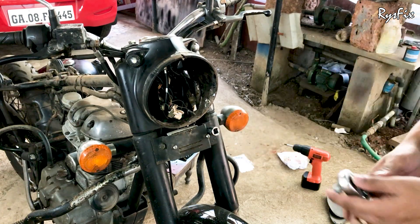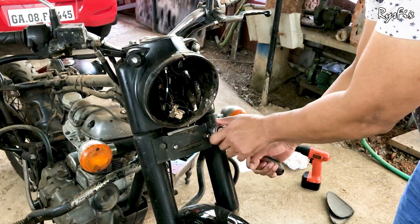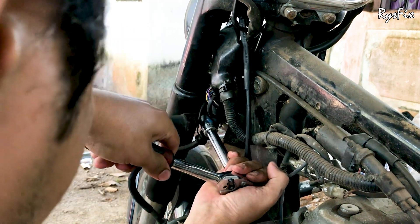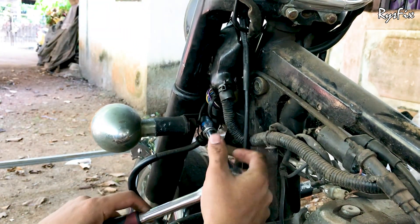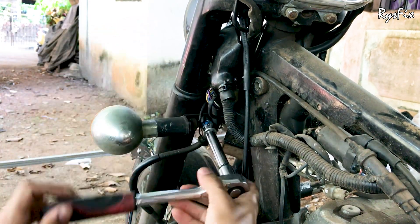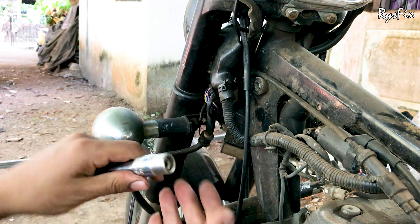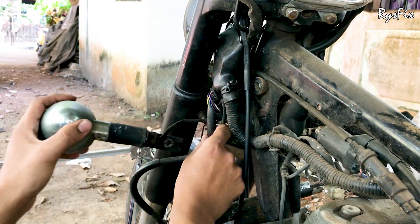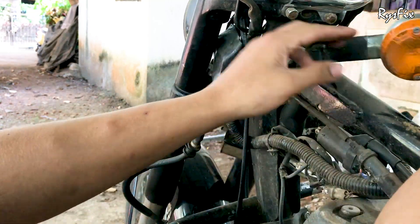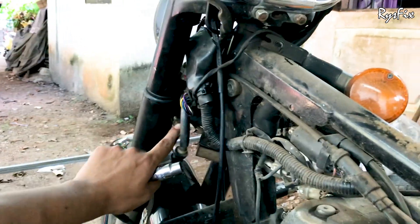Once both covers are off, the next thing is to take out the side lights from both sides. You might wonder why you need to remove the side lights to take out the casing — watch the entire video, it is not that easy. Behind each side light there is a nut; take a 13mm socket, remove that nut completely, and then pull the side light out easily. Repeat the same process on the other side.